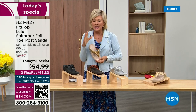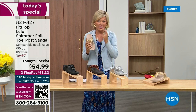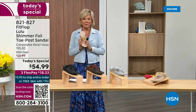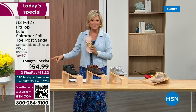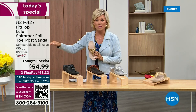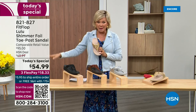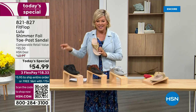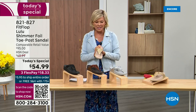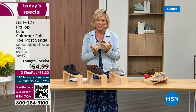That's why there is literally a cult following for this brand. It's been about two years since we've had a today's special from FitFlop. So this at $54.99 — where have you seen prices stay where they were two or three years ago? This is an amazing price. This is on three flex, or four with your HSN card.